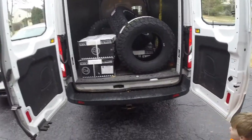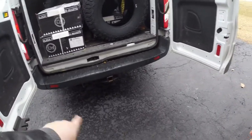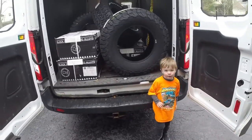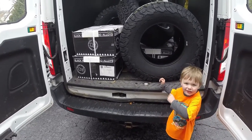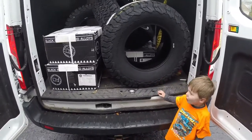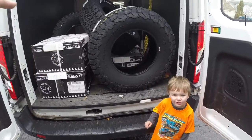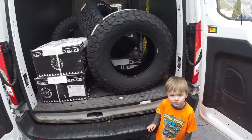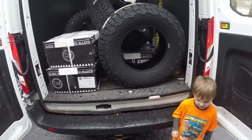Okay, we're all loaded up here. We're headed to the tire shop, right Jordy? So we're going to put the tires on the wheels. Then we're going to bring the tires and wheels home, take the van back, then get the Jeep and come back.